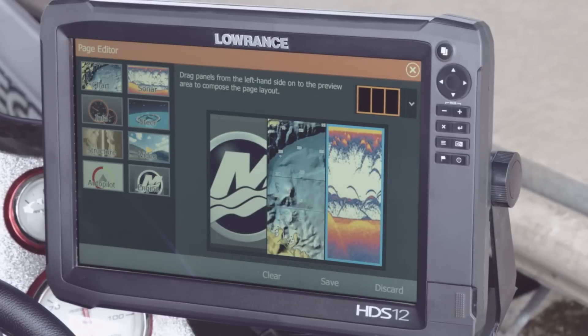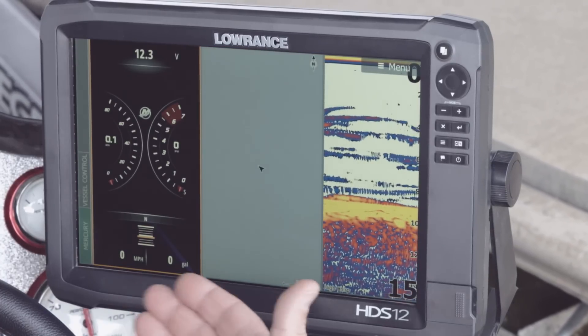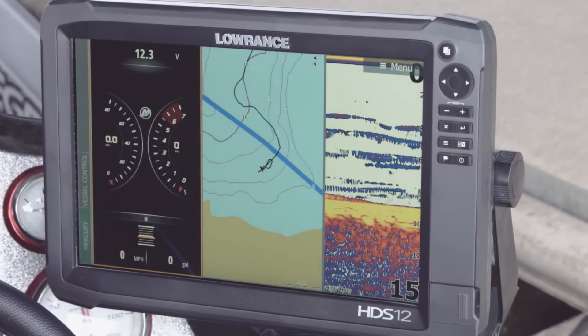If we want to do a three-panel side-by-side split, all we have to do is select that and save it. Now on the screen we can see our Mercury Vessel View Link, we can see our chart, and we can also see our sonar. No longer do we have to have just one or the other.